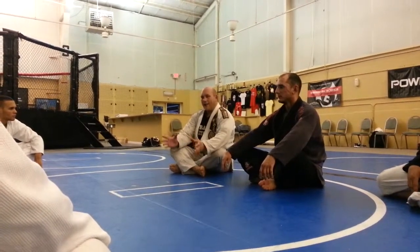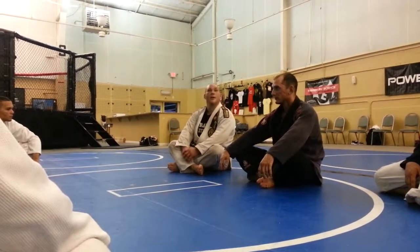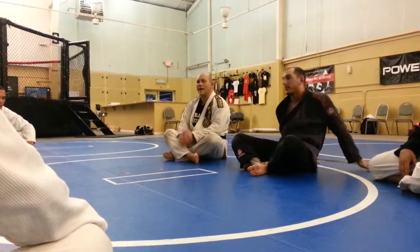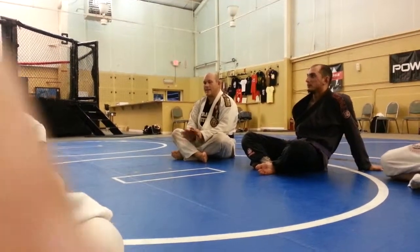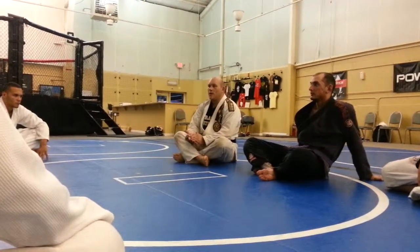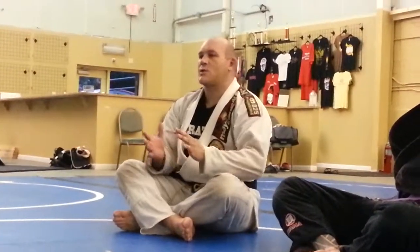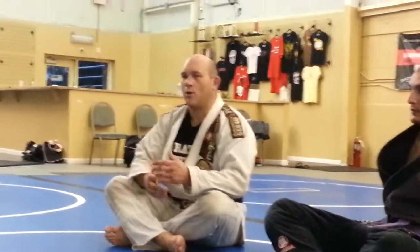Athleticism over technique was a problem for me, and me and Adrian had a little talk about that last night too. It's good to be athletic, but what is not good is to sacrifice technique for athleticism. A lot of times, especially when you're first starting out — from white to mid-level blue — if you're an athletic guy, you might have a tendency, instead of using technique, to try to push somebody off of you or try to create a scramble. You guys want to try to avoid that as much as you can.